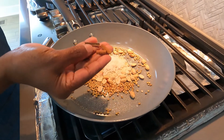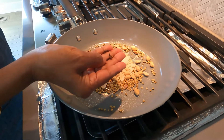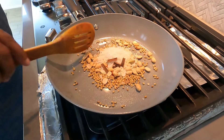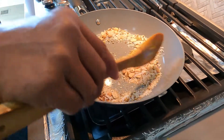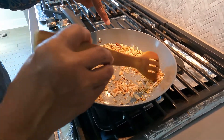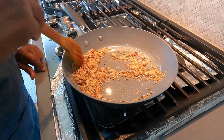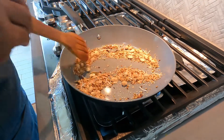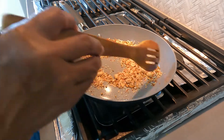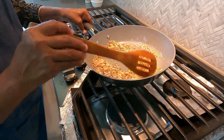Add 3-4 sticks of cinnamon, 3 cloves, and 1 cardamom. Fry all this until it turns slightly golden in color. The coriander seeds, sesame seeds, and jeera have started changing to golden color and a very good aroma is coming out. Switch off the flame and remove the pan from the fire and let it cool for some time.